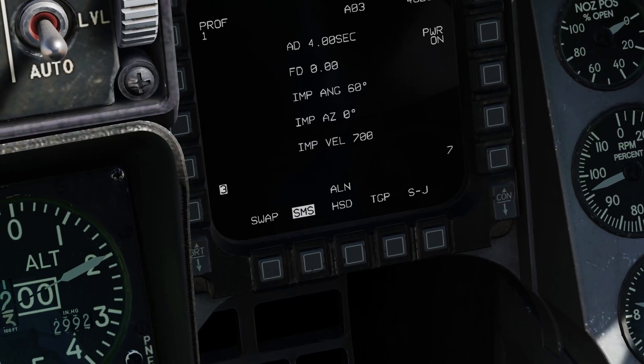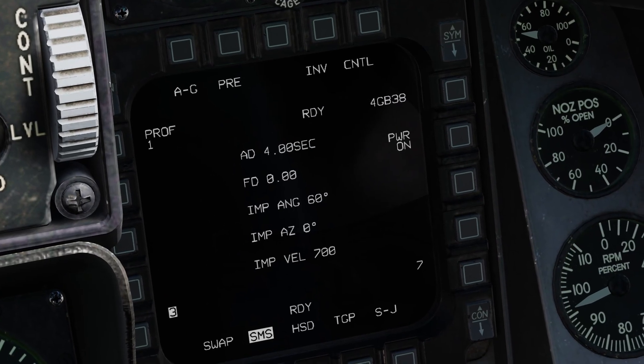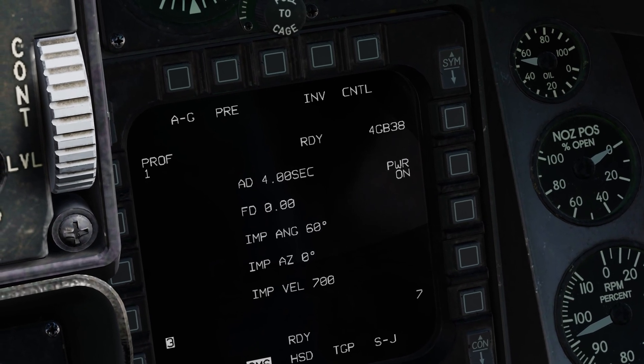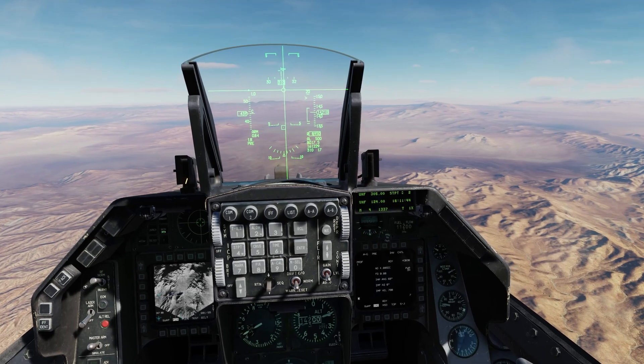A03 with a line indicator at the bottom — and READY. Now we can deploy these JDAMs.